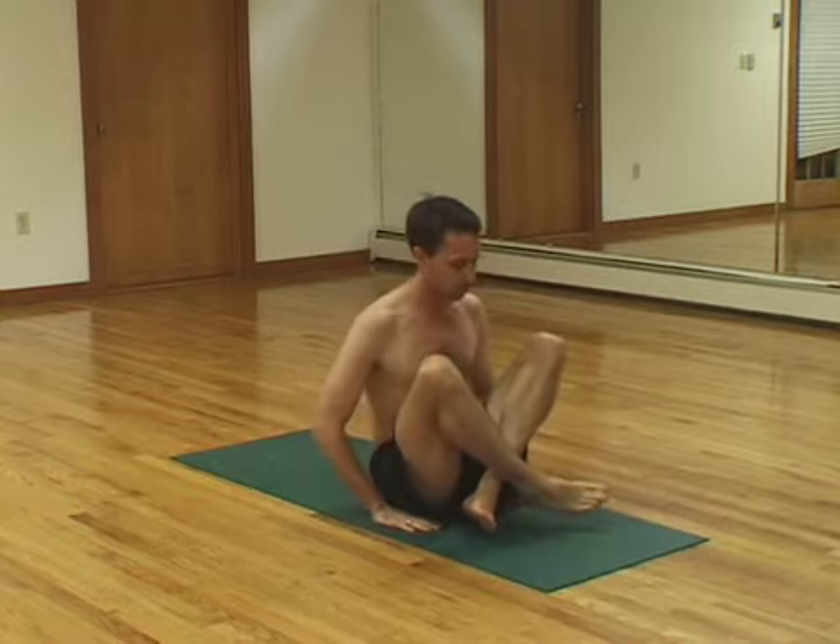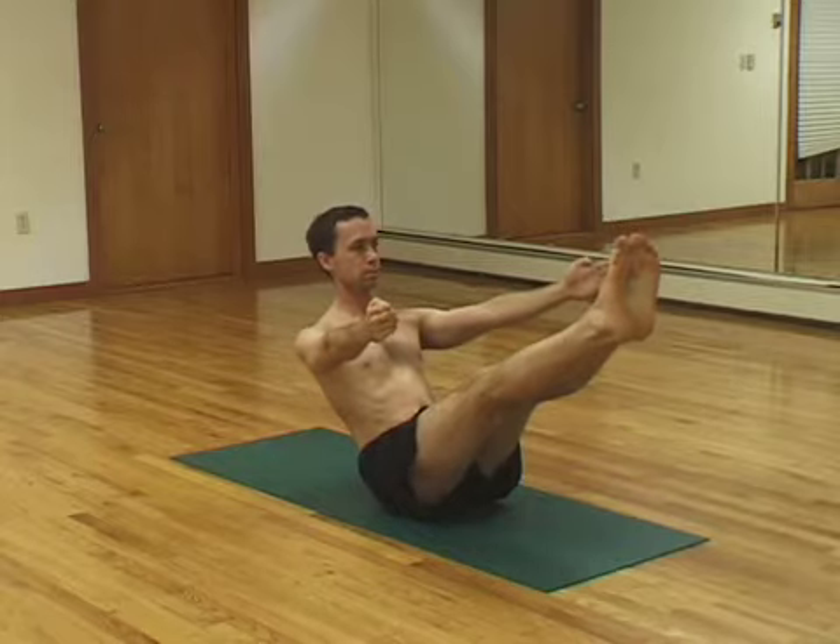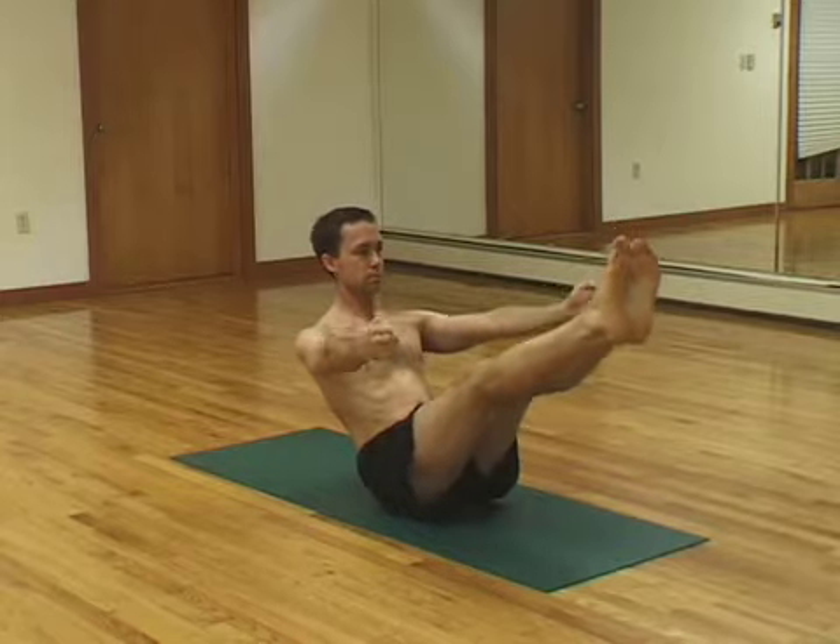Hands on the floor. Cross your ankles. Lift up. Five breaths again. One, two, three, four, five.